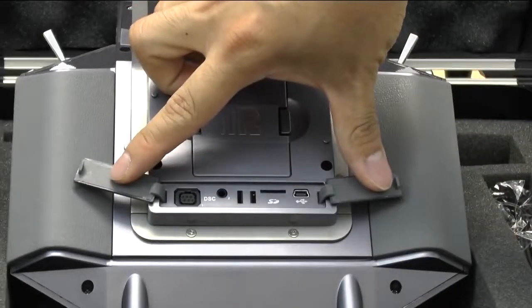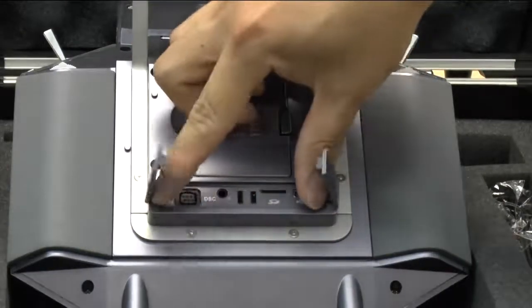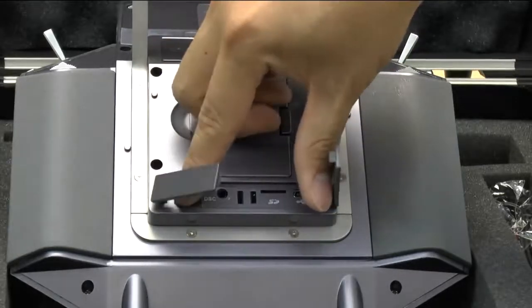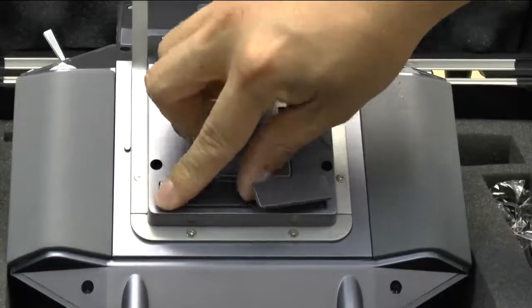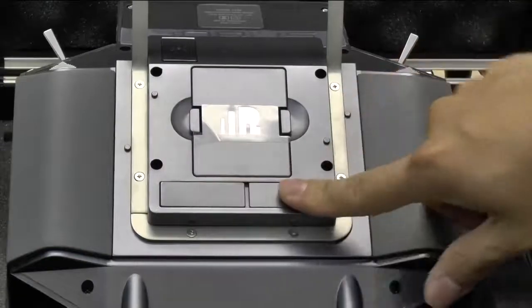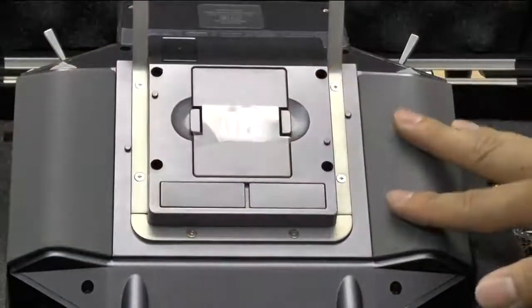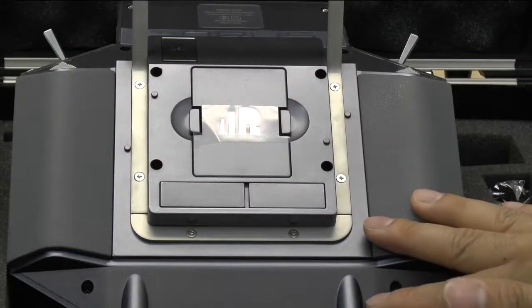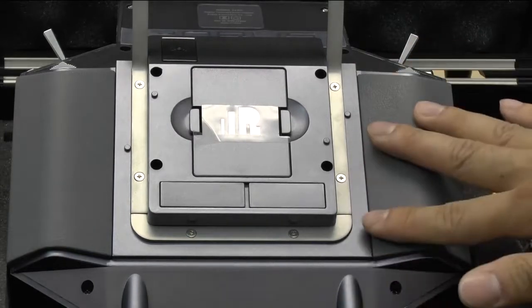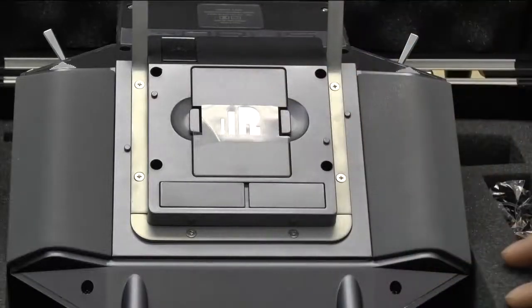Over here are all of your expansion ports — USB, SD card, what looks like an audio cable port, and then either a buddy box port or some FrSky-specific port. All of your expansion ports are nicely covered. The radio also has nice rubber grips on the sides, which is a really nice feature. The only thing I don't like about the back is that there is no removable battery — if your battery goes bad, you'll have to open up the whole back piece to get to it.